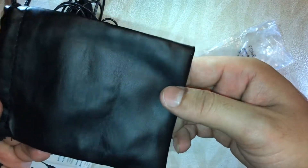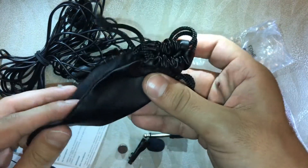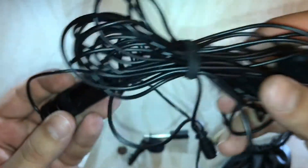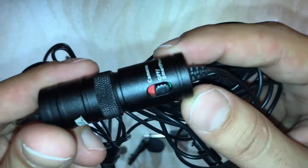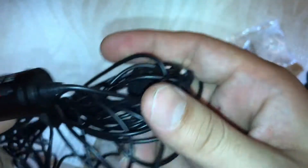You'll get this leather case — it's very good material and you can use it to put all the things in one bag. You can use it quite roughly. And this is the mic itself — it has a long wire, I must say.